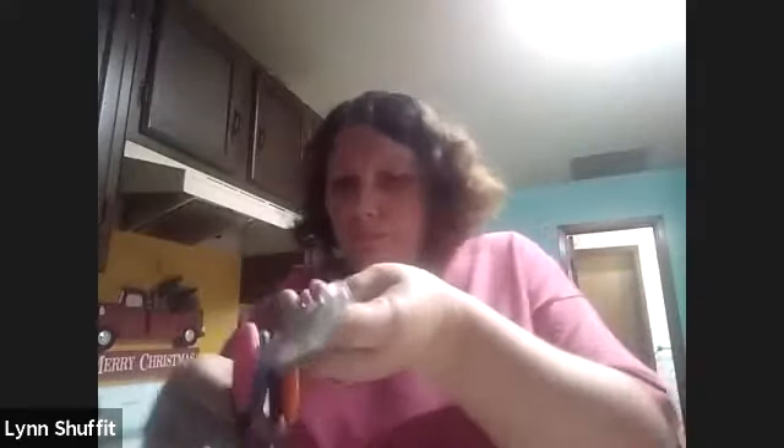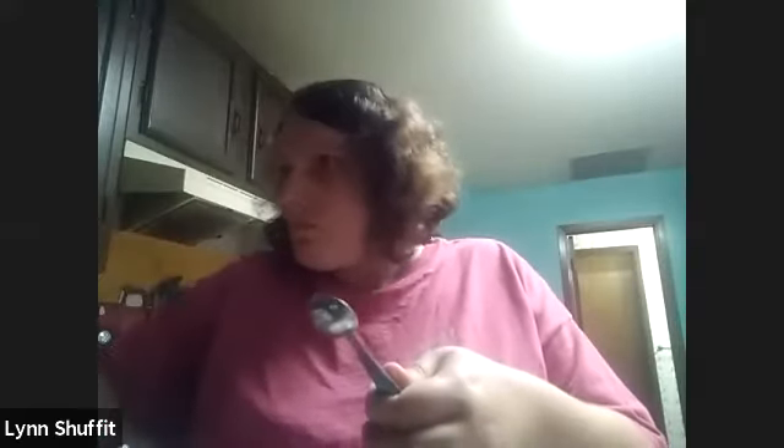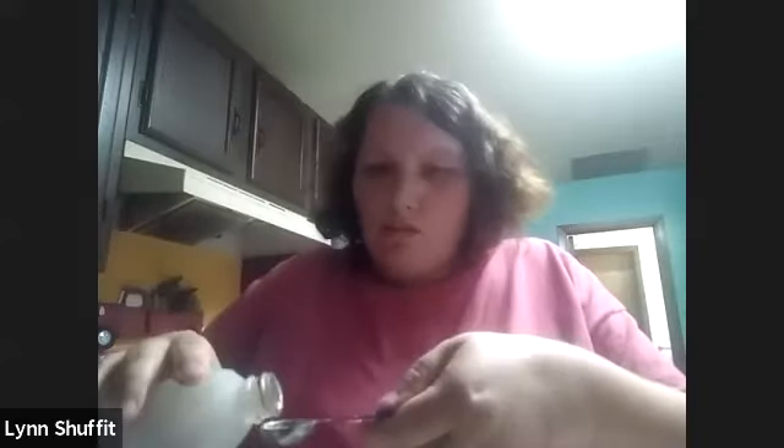Did you put in the green tablespoon of oil yet on step 10? No. Okay, hang on. So we're going to backtrack and we're going to do one green spoon of oil. There we go. And now you should be up to step 12 for a blue spoon of vanilla. Yep. There's the vanilla.